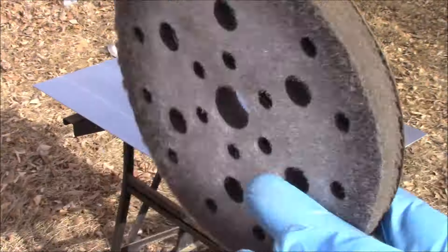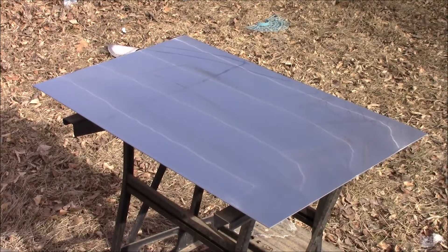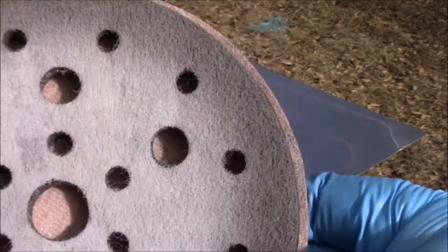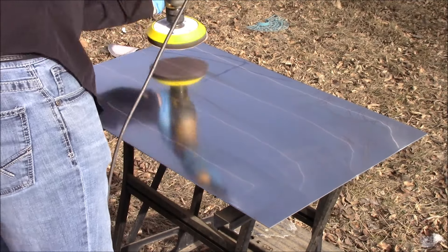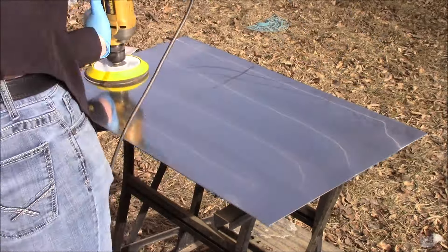Now we are ready for our 800 grit sandpaper, and like the 400 grit sandpaper previously we're just going to stick it on our interface pad, place it on our hook-it pad, and once more begin sanding.